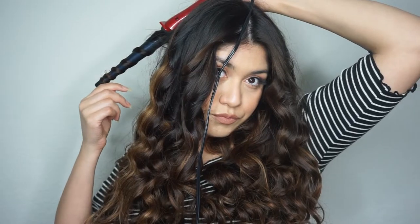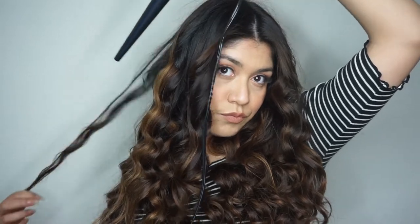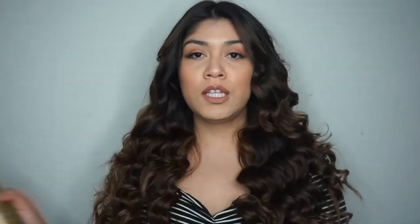Now that we're done curling the whole hair, I look for little flyaways and check both sides. Now I'm gonna be using some hairspray by L'Oreal — it's the L'Oreal Elnett Satin — and I'm gonna spray my hair.